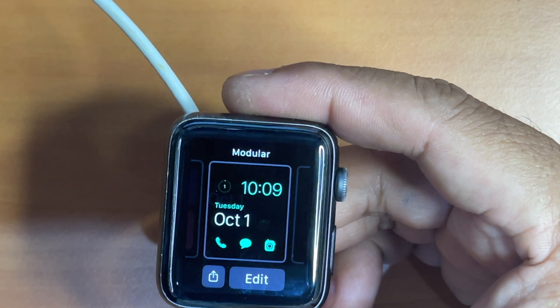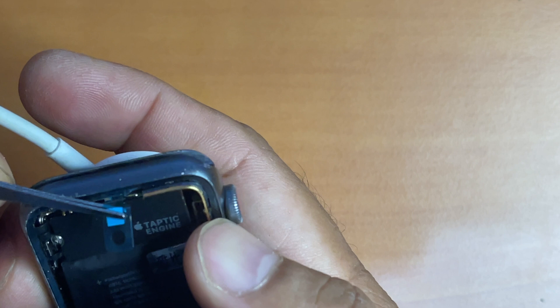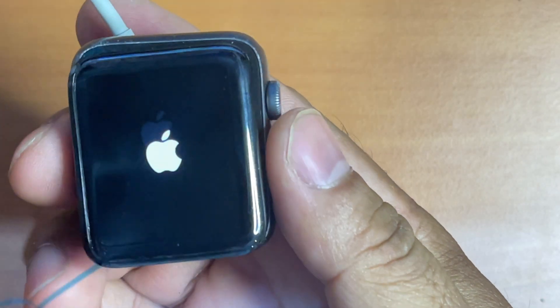Now it's time to stick the screen back to the housing. We need to remove the last protective plastic right here and use the scissors to cut it in half, and then peel it off.